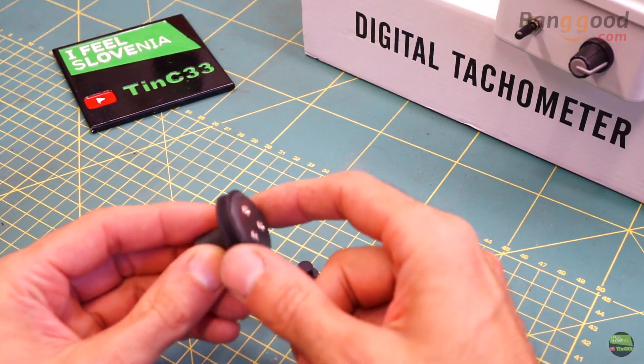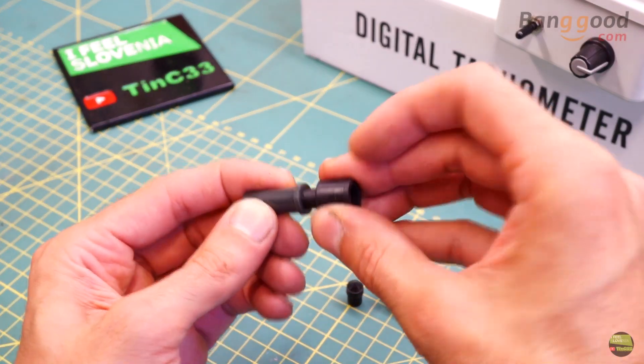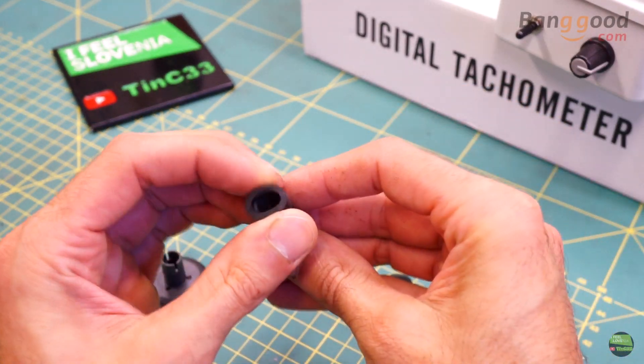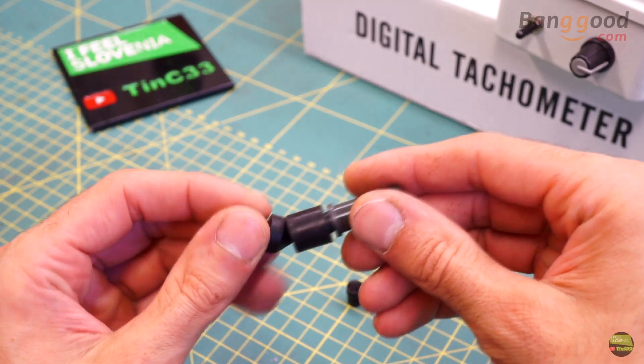Here we have the wheel for measuring speed, made out of rubber and plastic. Then we have a plastic holder and three different rubber tips for RPM measurement — two cone shapes and one for flat surface or small axle measurement.